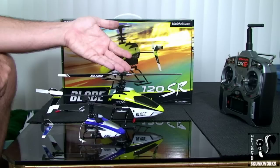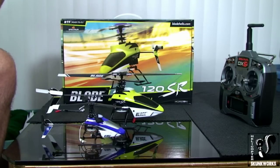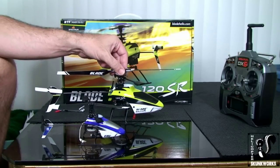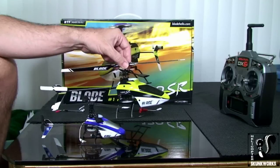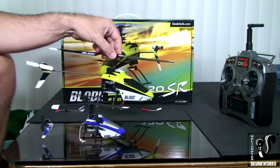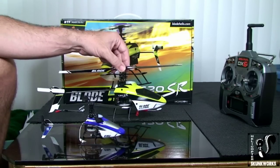It flies the same, it feels the same, everything is the same. The only difference is that the 120SR flies like a bigger heli — it feels like a bigger heli, it handles like a bigger heli. That is both good and bad. It's also a little bit more sluggish, and believe me, this thing can get away from you mighty fast.